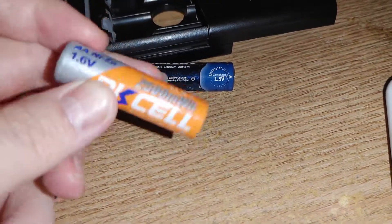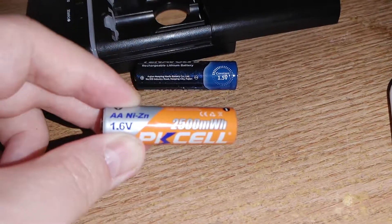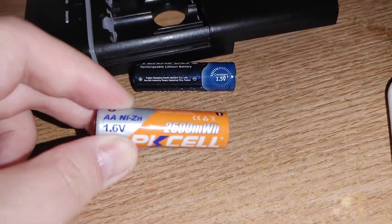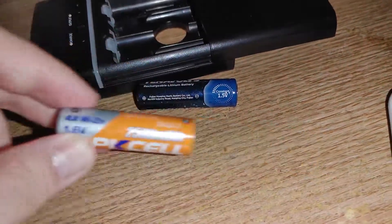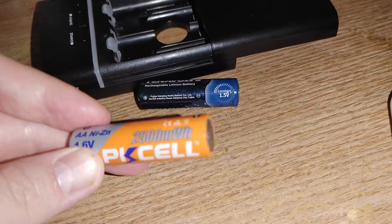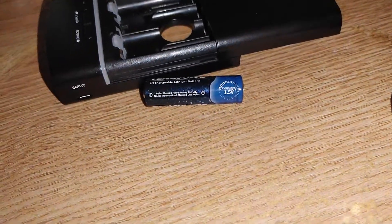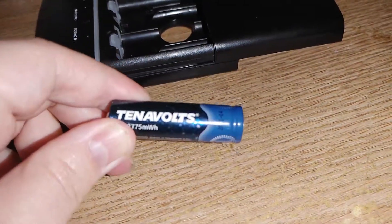Nickel-zinc can pump out three amps of output current for consistent long periods of time. So if I put these in a two-amp device, 10volt claims they will barely even get warm because of how much current they can handle — they claim three amps, the same as nickel metal zinc batteries.